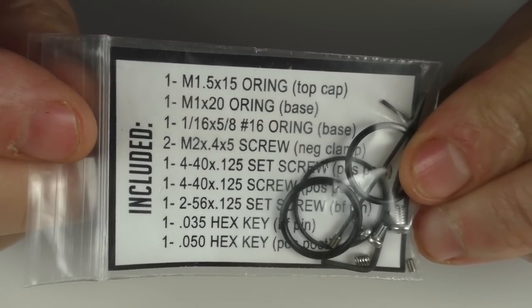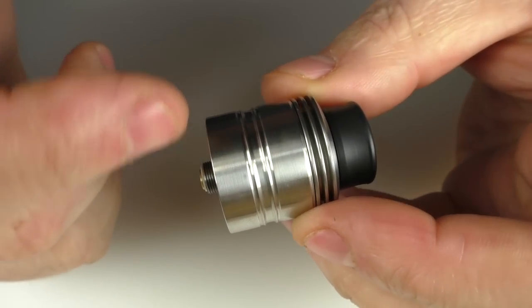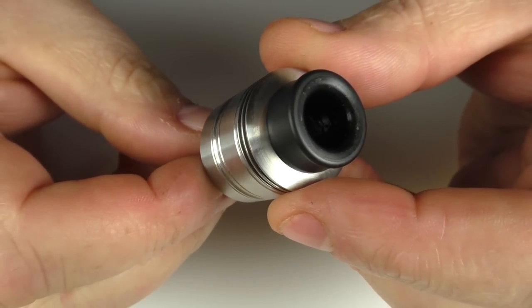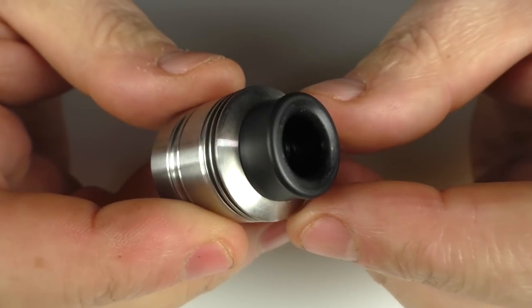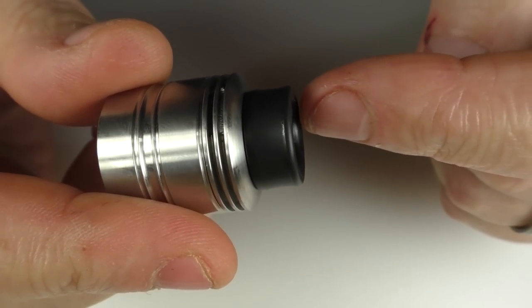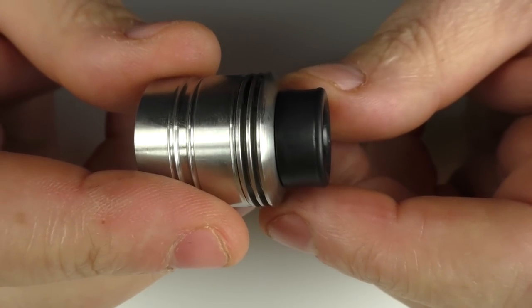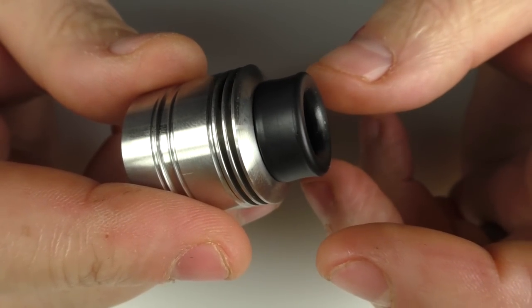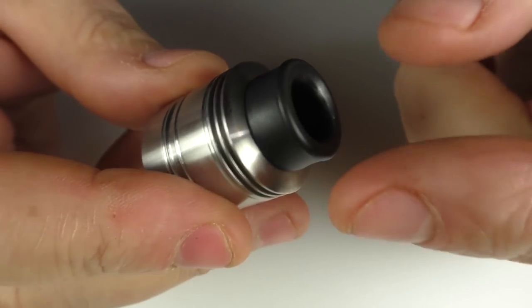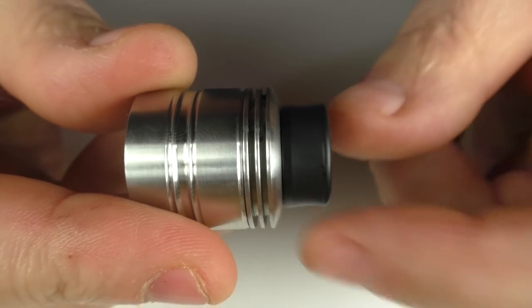You can go out and source these little parts yourself if you lose anything. The RDA is 25mm in diameter and about 24.5mm in height — not including the 510 and not including the drip tip. The drip tip is an 810 affair and the best of luck actually getting it off. It's in there tight and takes a lot of persuasion. I would put some air liquid on the O-ring inside. I think the tolerances were just a bit out of whack on the drip tip.